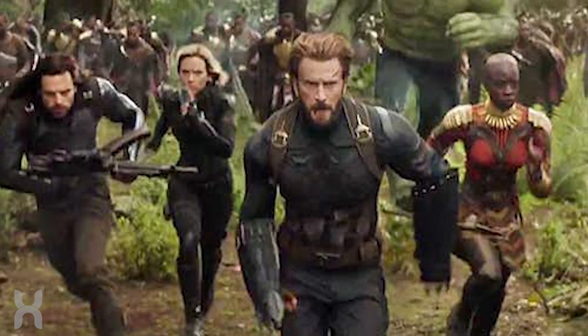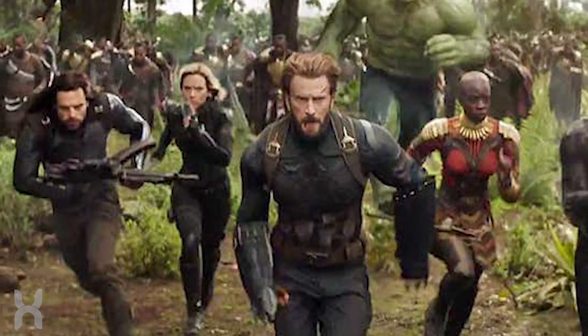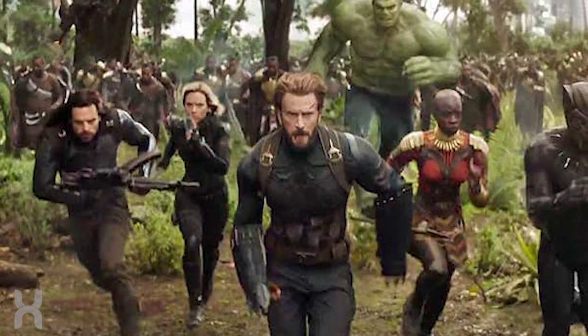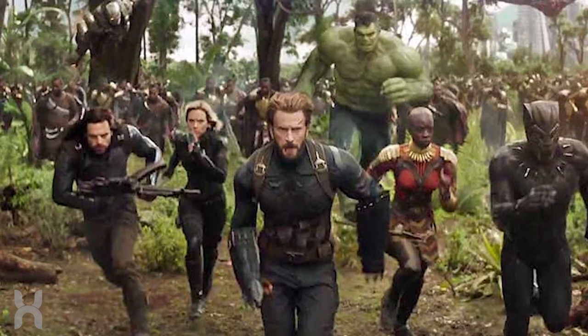And considering the fighting style that Steve seemed to be using in the trailer already, this will likely be the case again here. But what do you guys think? What do you think the other functions of Steve's new shield will be? And do you want to see him get his original shield back?